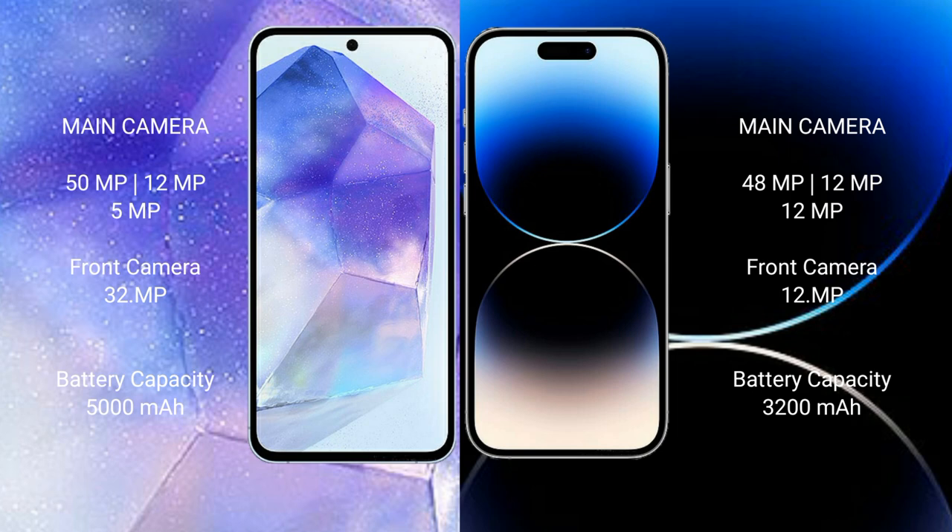iPhone 14 Pro Max features a rear triple camera setup: 48MP, 12MP, and 12MP. The front camera is 12MP.